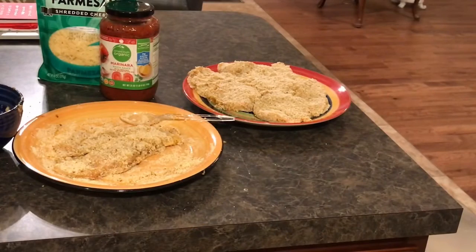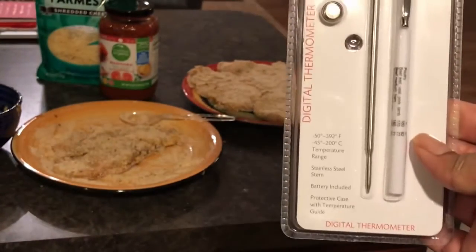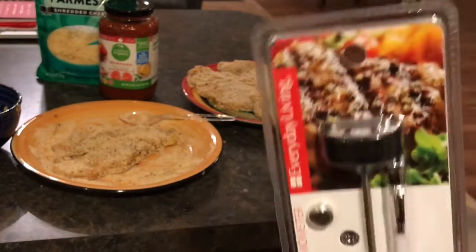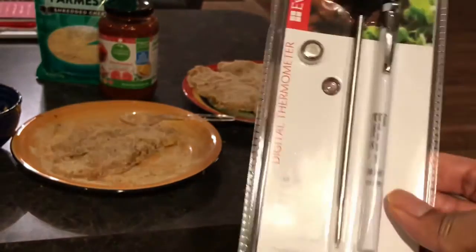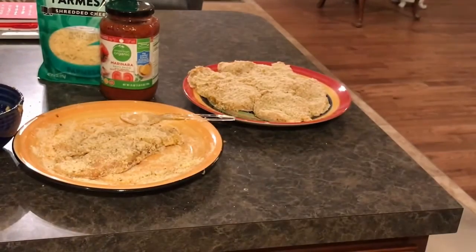Fast forward a bit — this is not a tutorial. Here's my chicken all breaded, prepped, and ready to go in the machine. I had to pick up a meat thermometer. That's important when cooking in general — you want to make sure the internal temperature of your meats is correct.